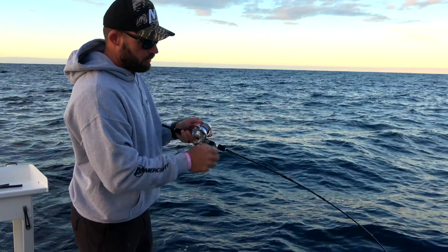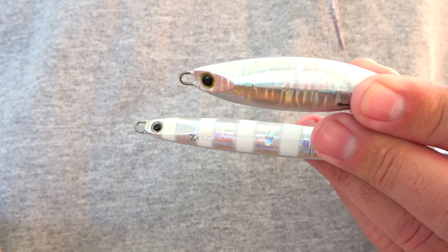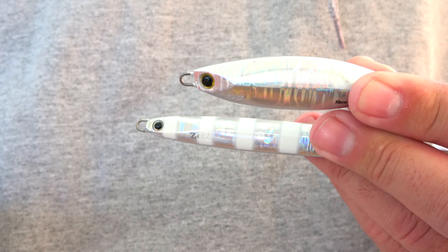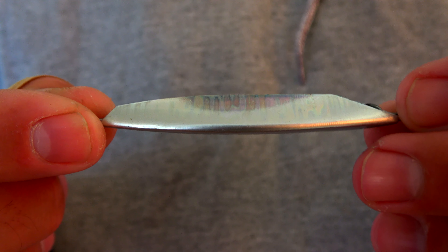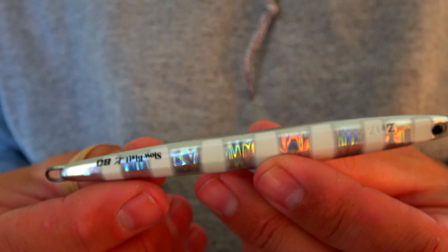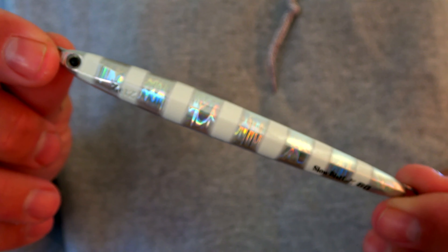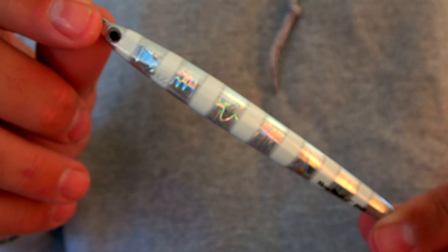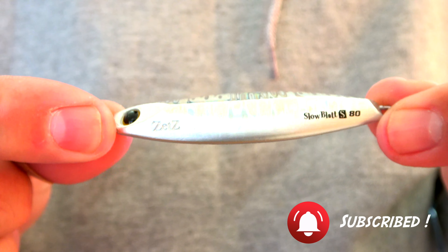Light jigging is all about a lot of movement imparted by you. You can see the top jig — that's a slow jigging jig, designed specifically for slow jigging. You can see the size and thickness, and it's very symmetrical. As opposed to this one, which is designed for light jigging — long and cylindrical, so it's capable of doing the speed, and while it will flutter too, it's more about the speed on the retrieve and getting that high lift.